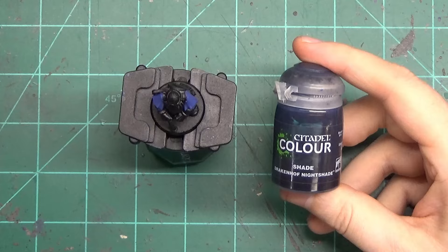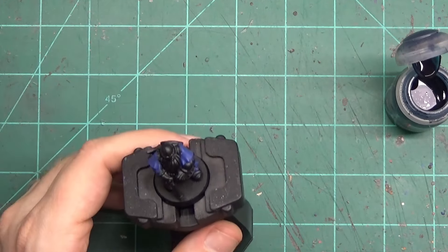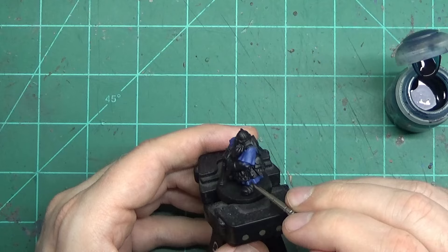Once the blue is dry, we're going to add the shade to it. Like what we've been doing with the other dwarves, don't paint over the whole thing. You want that blue to be a nice bold color, so instead do a detailed wash and only put the shade where you want it.